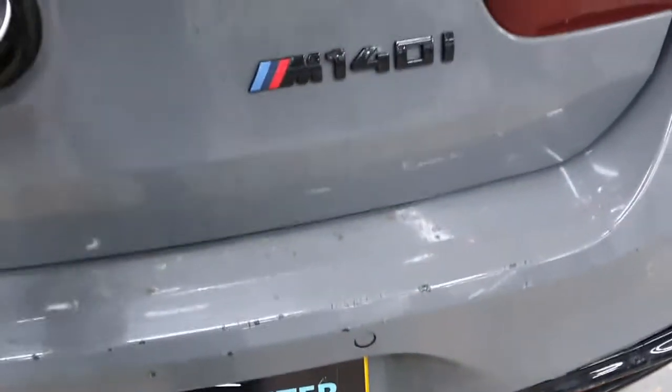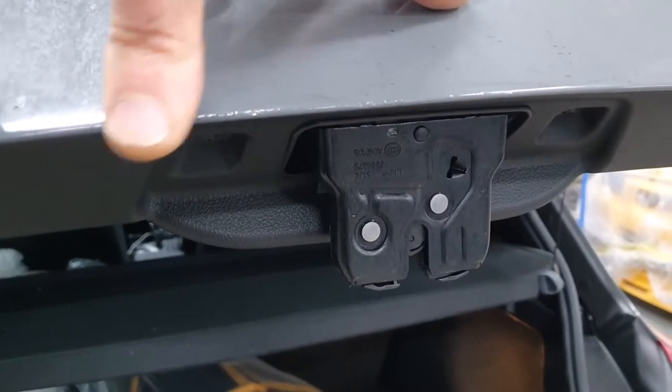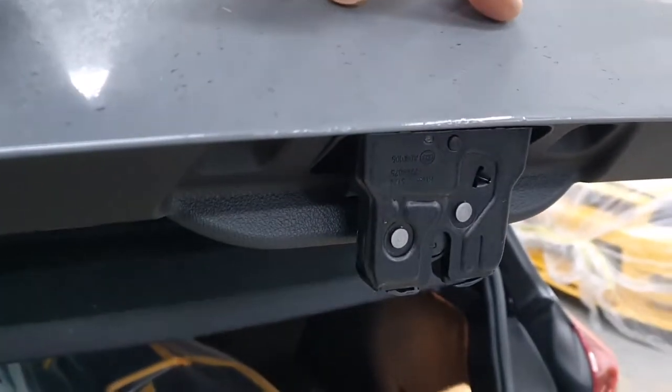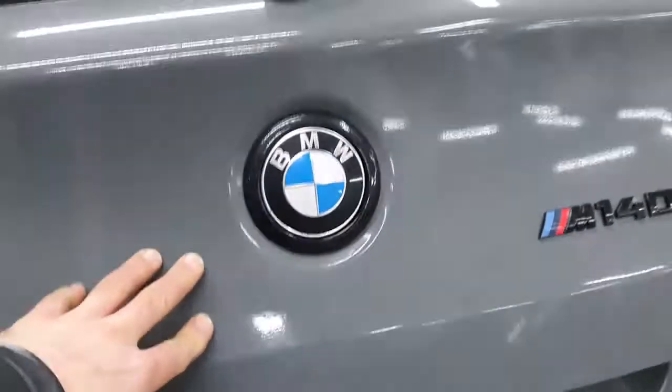The tailgate is very minor, tiny — you can't even see it. It's just the edge here. You can see the wrap is not really good so the customer is not happy, so we have to smooth it and paint the whole tailgate, and then get it wrapped again.